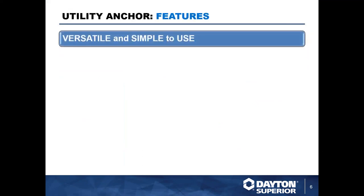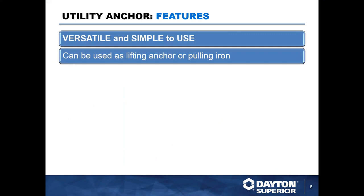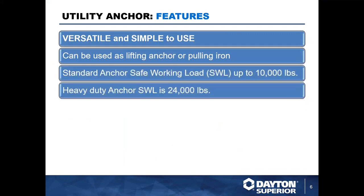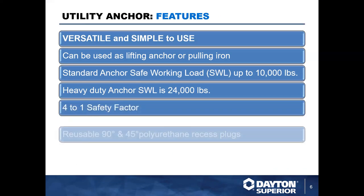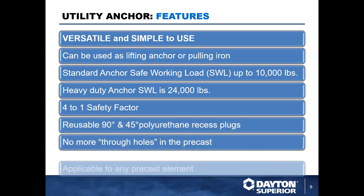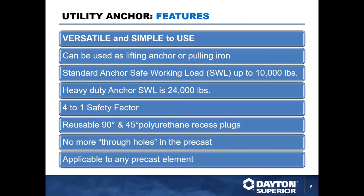The utility anchor system is used primarily as a lifting anchor, but it's very simple and versatile and can be used in many other applications as well, like pulling irons and safety tie-offs. In lifting applications, it's most commonly used for picking precast elements off their formwork, lifting and handling pieces in a yard or on a job site for loading trucks, and for the final installation of that product in the field.